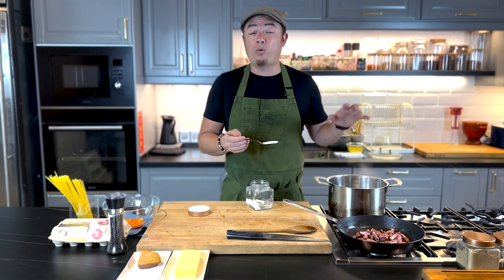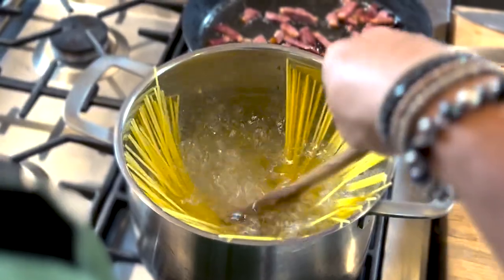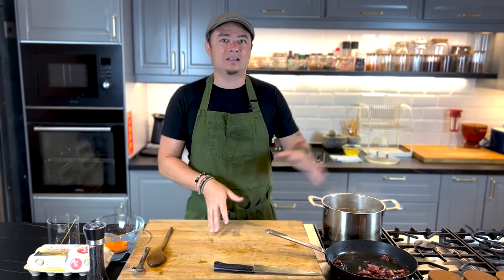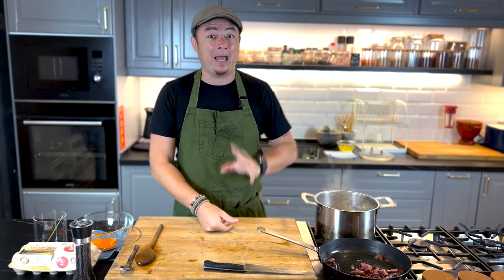Here I've got a pot of water that's boiling away and I'm just going to add salt to this water. Now that the salt is in, pasta goes in. For the cooking time of the pasta, if your packaging says 9 minutes, set your timer to 8 minutes — we're going to finish it in the pan.